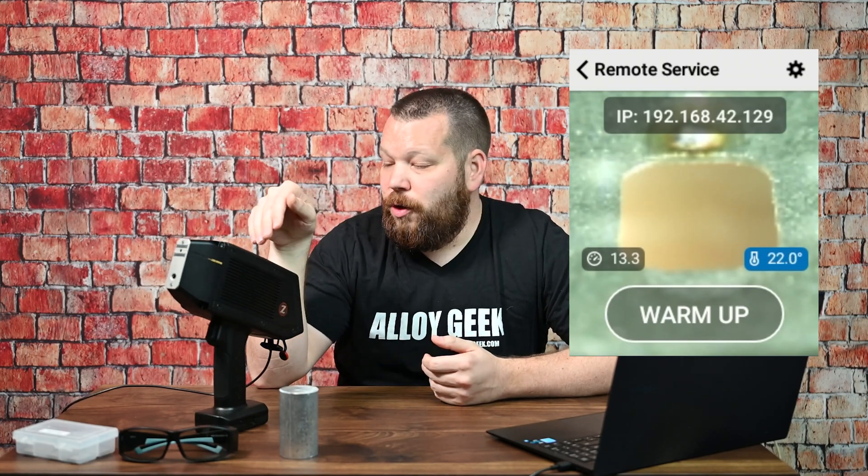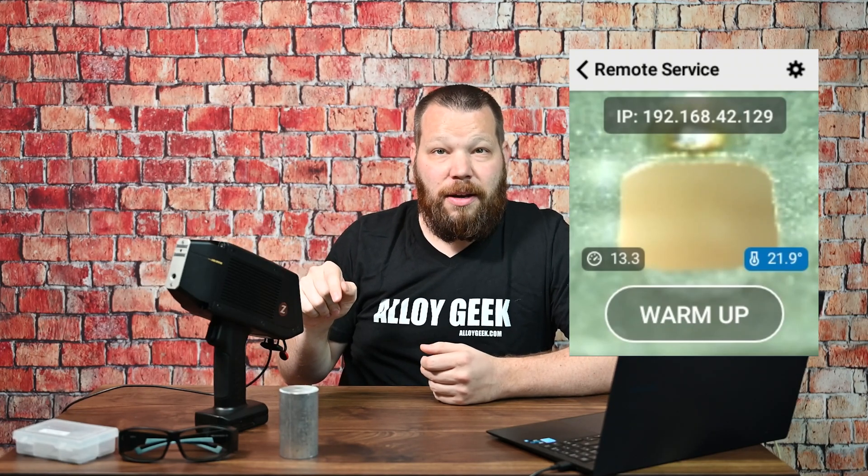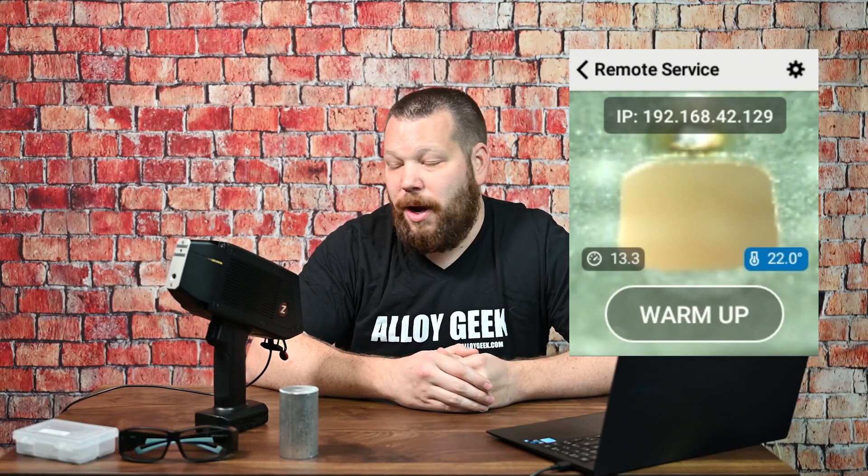I'm going to mirror my screens so you can see what I'm talking about. The startup procedure is pretty straightforward. You basically hold the power button on the top for a couple of seconds, and after you do that you're going to log in. It's the standard admin and then the password being 1-2-3-4-5. That's pretty standard and will work for pretty much every unit out there. You can set up your own passwords otherwise. Now that you're in your unit, you may get to a screen that says warm up.